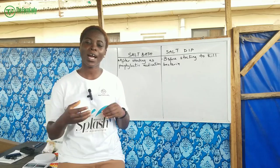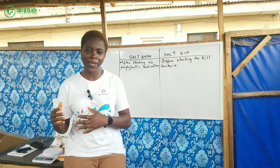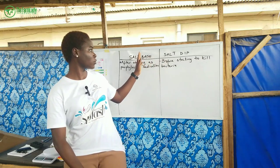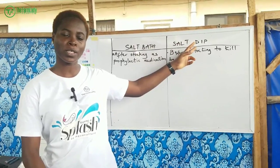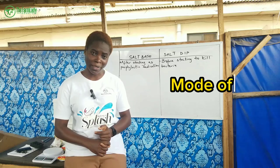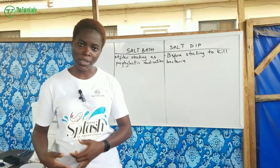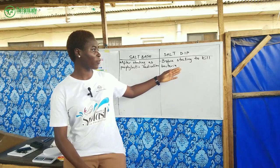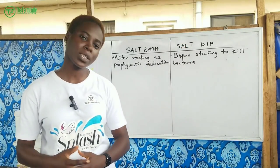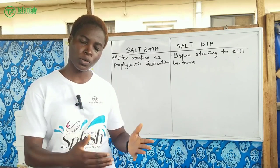Now we're going to talk about how we can use salt in our catfish farming production. I'm going to split it into two: we have the salt bath and the salt dip. They are very similar — the only difference is the mode of application and the measurement of salt to water. First, I'm going to start with salt dip, which is usually done before stocking.